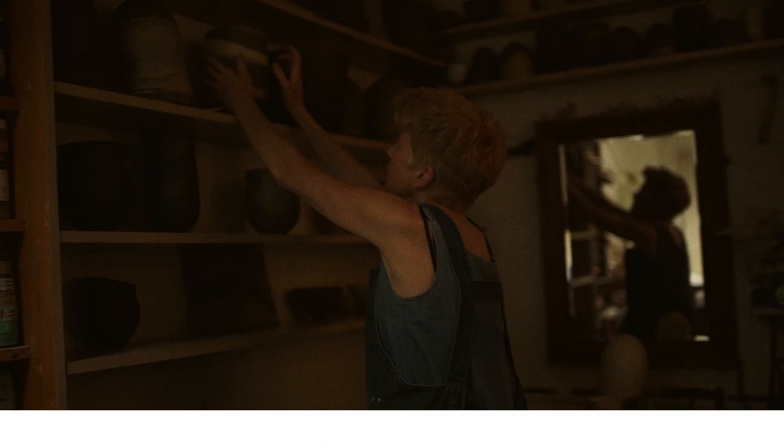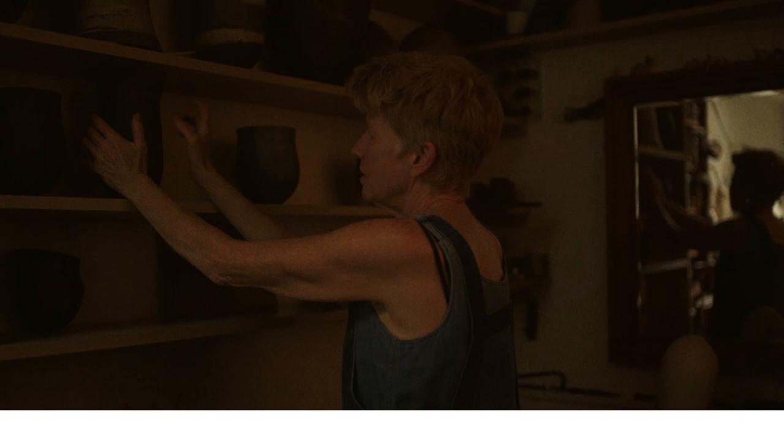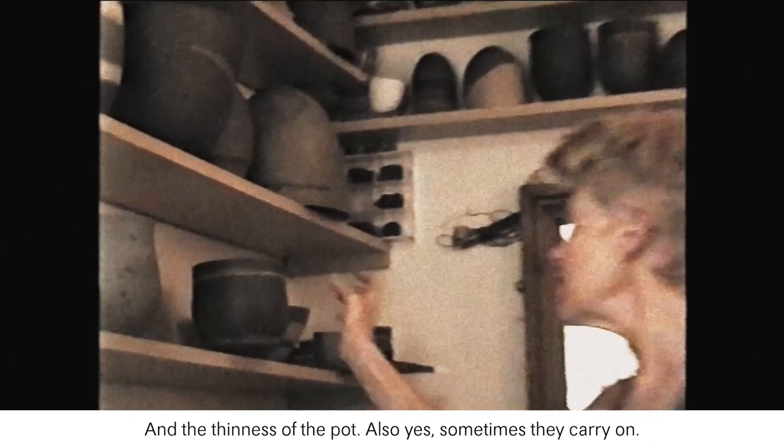This one is different because it's more enclosed, and because of the thinness of the pot. Sometimes they carry on — I sneezed one day and the studio was reverberating.